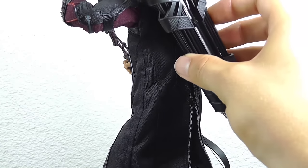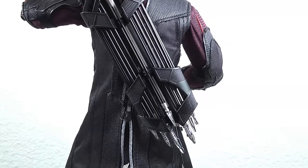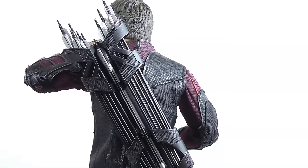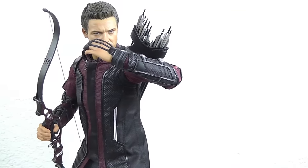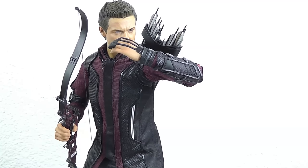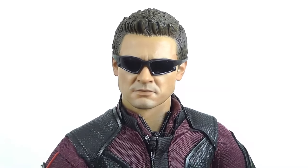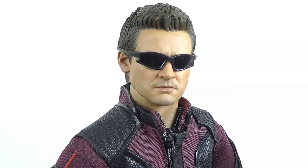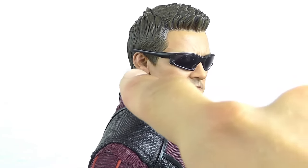Putting it back onto the back piece — it holds quite well and looks really cool. Now let's take some time to focus on the head sculpt, which is basically one of the main selling points here. With the sunglasses on, the hairline is quite okay — it doesn't look too oversized, which is sometimes a problem with Hot Toys.